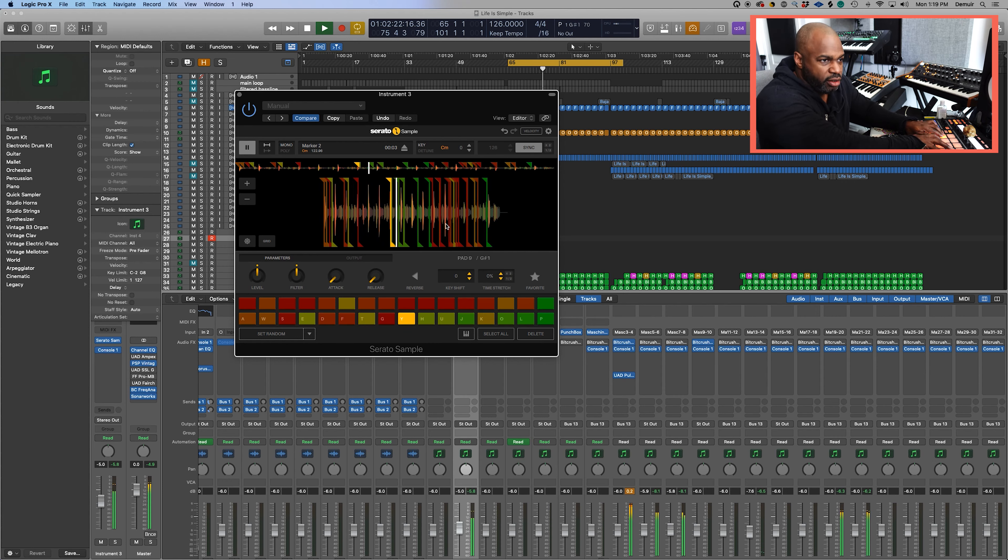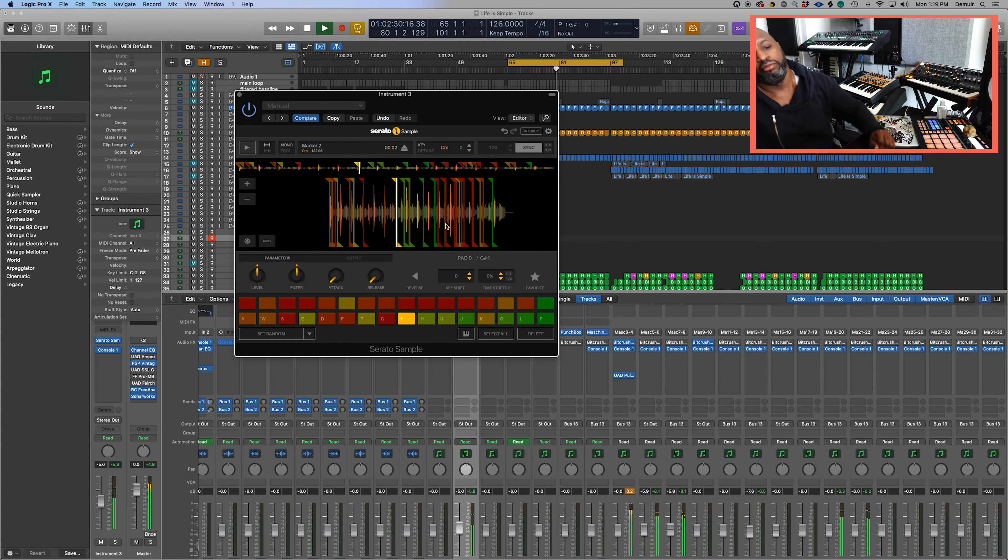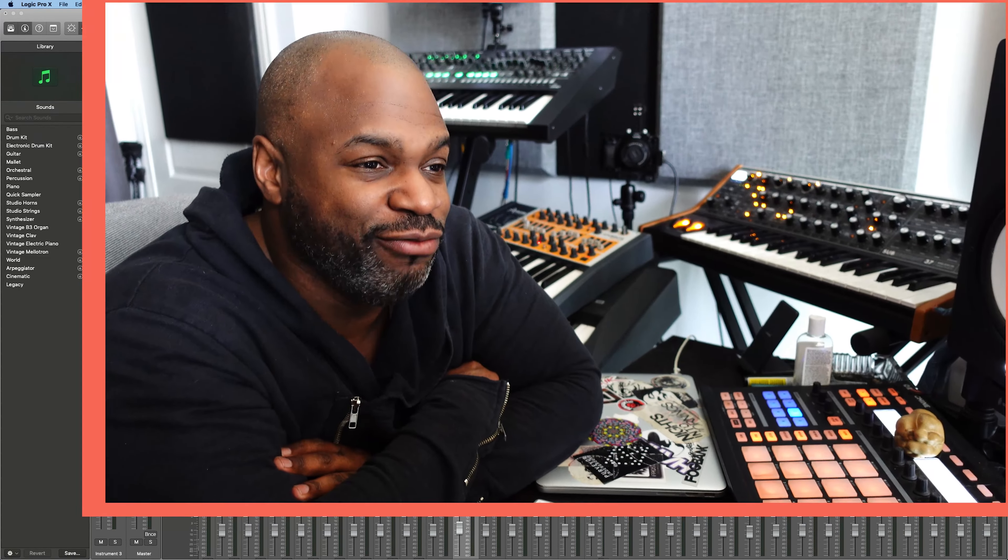So that's the first technique. The next technique is what I call randomness and serendipity. Serato Sample allows for some really cool things to come about. So what I do is I hit either Set Random, and it comes up with a bunch of different chops, or you could just go to Find Samples, and based on the transients it decides what the best makeup is. So you can see it's just gone with the quarter notes as we'd already done. So let's go with Set Random and see what it does. This is a very short sample, but you just never know what you can come up with. Because it's stretched already and all the chops are set up, you might come up with something unique.